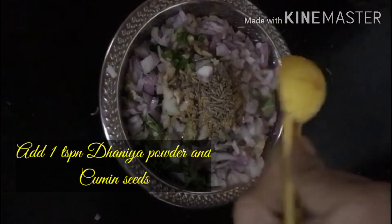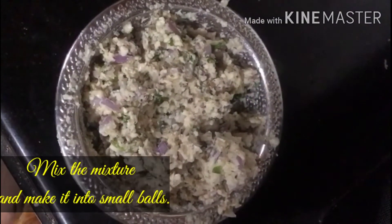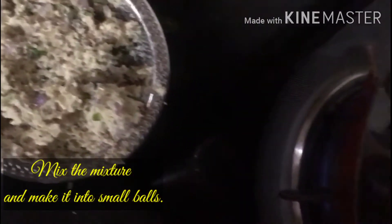Mix it and form small balls, then add 1 spoon of oil.